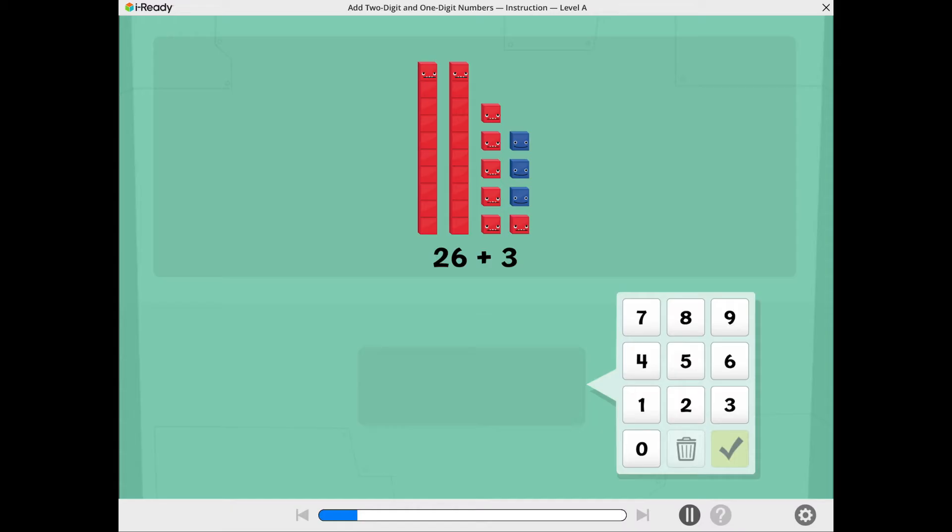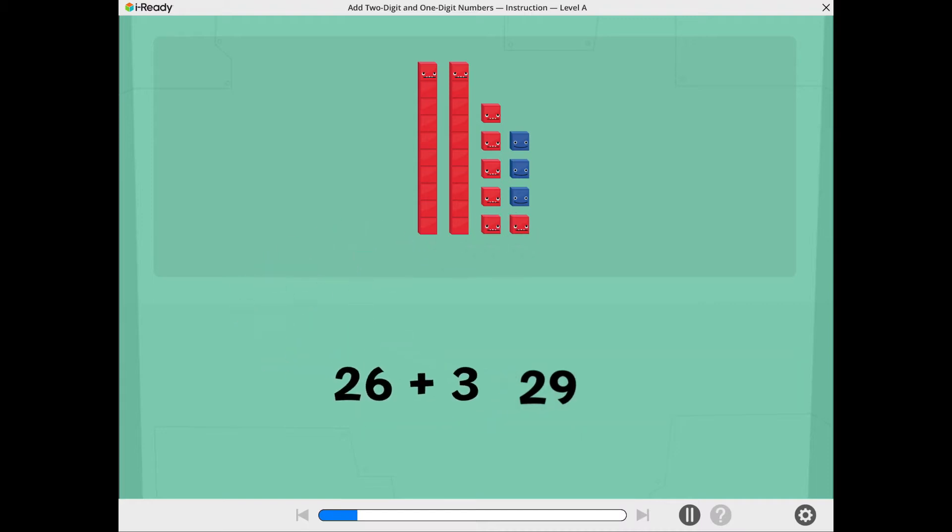Now you're ready to add. What is 26 plus 3? Use the number pad to show the total. Awesome! 26 plus 3 equals 29.